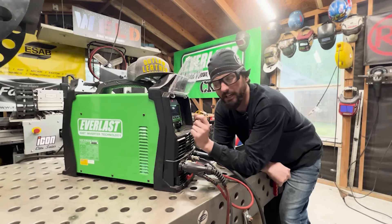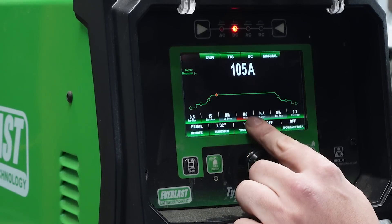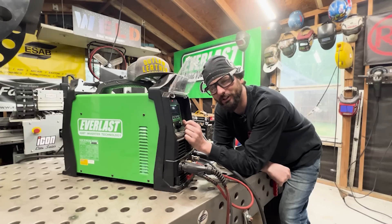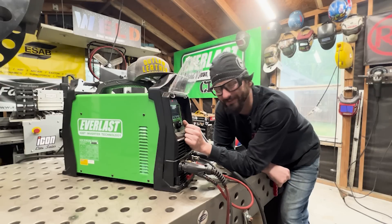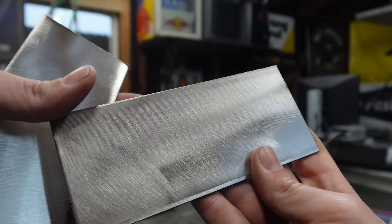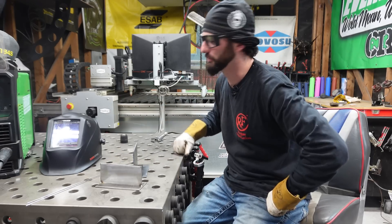With our high-frequency start and setting up that post flow at the end, you could do this with live lift or even scratch start, but you've got to be quick about it. We've got our pre-flow set, our start amps at 15. We're going to be running 115 amps, which should be just okay for this 10-gauge material because you could get away with murder on this stuff. We're going to keep our post flow at about 10 seconds. We have our two sets of coupons here, one stainless steel and one carbon steel, both about an eighth of an inch thick or close to 10-gauge material. Don't forget to put on your gloves because that high-frequency start can jump out and bite you if you're a little bit wet.